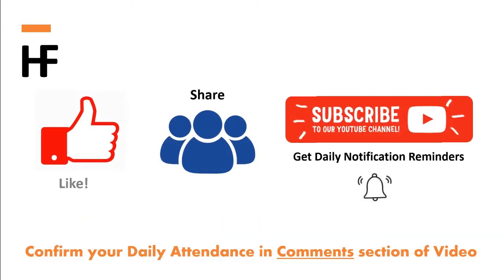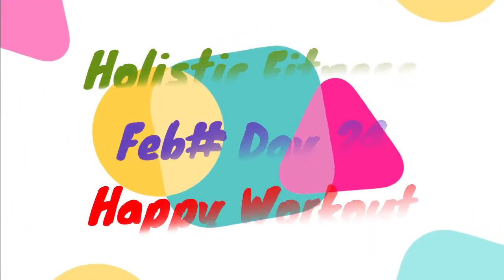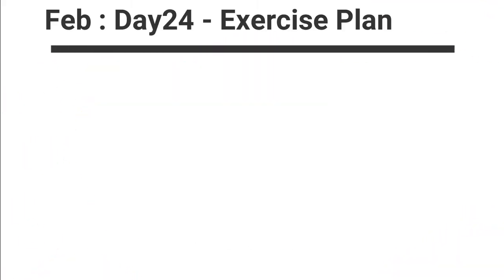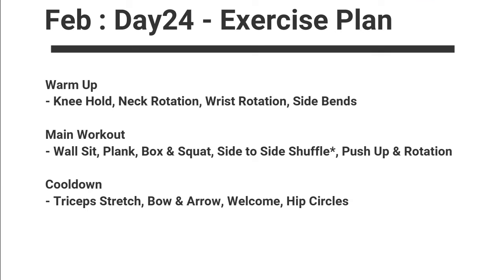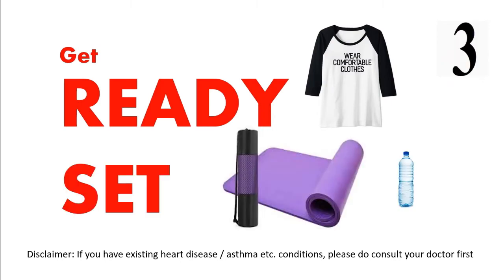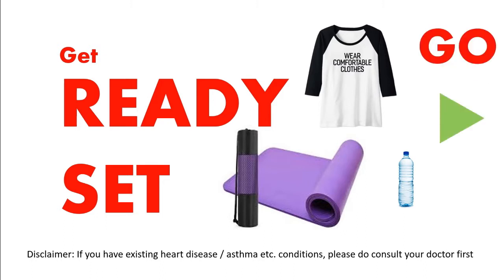Like, share, and subscribe. Get ready, wear comfortable clothes, use a yoga mat. Let's get started.